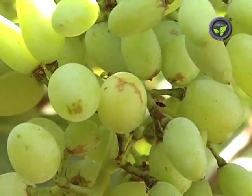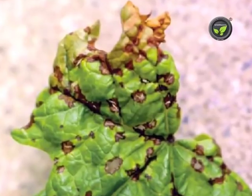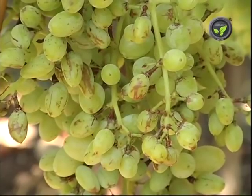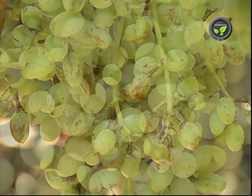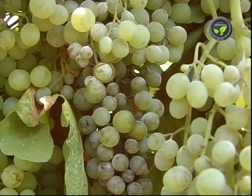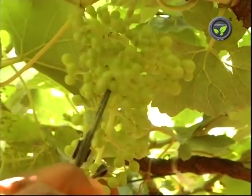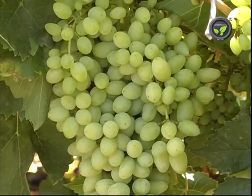Scars on the berries affect the look and hence the marketability of the bunch. Avoid the chance of anthracnose disease between 45 to 60 days after October pruning. Thrips insects should not attack between 30 and 50 days stage. Avoid powdery mildew disease between 45 and 105 days. Do not spray any chemical, especially sulfur, borax and caritane from fruit setting to pea-sized berry stage. These chemicals leave scorching scars on tender berries.